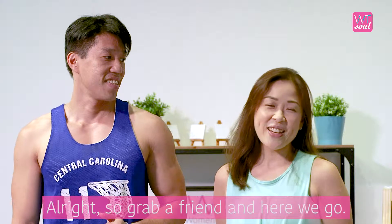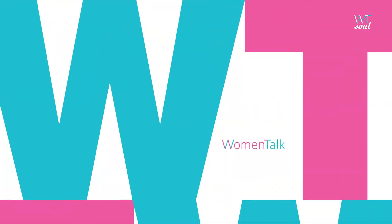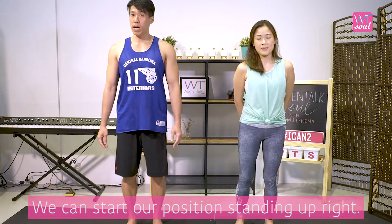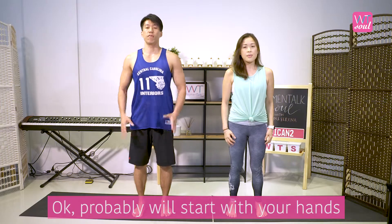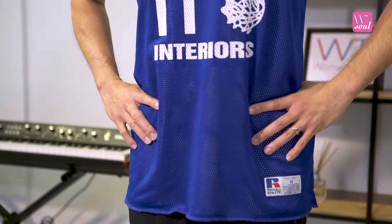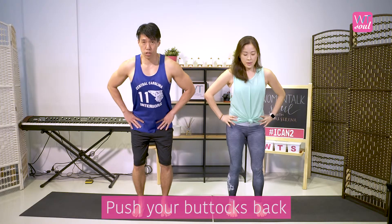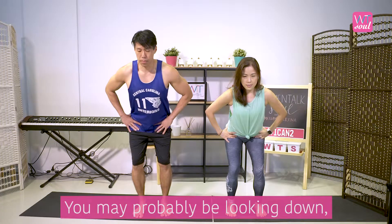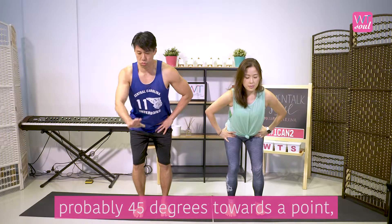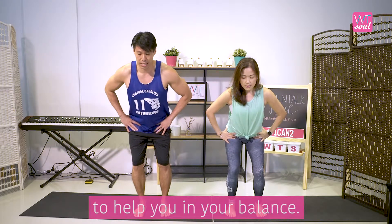Grab a friend and here we go. Start in a standing upright position with your feet hip-width apart. Place your hands on your hips, bend the knees, and push your buttocks back as if you're sitting on a chair. Do not hunch your back — always keep your back flat. You may be looking down at about 45 degrees toward a point to help with your balance.